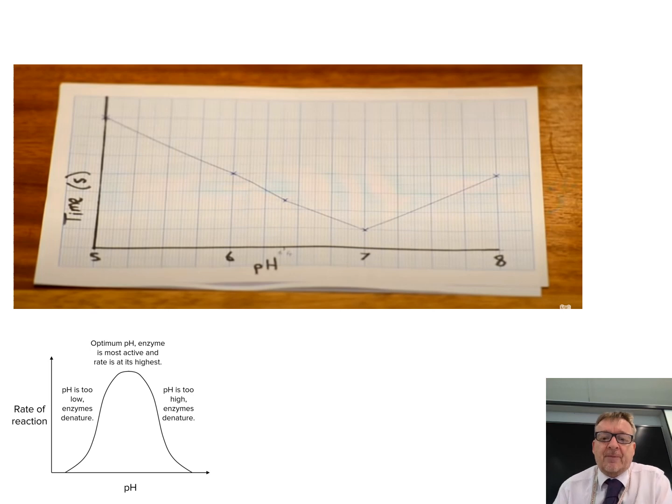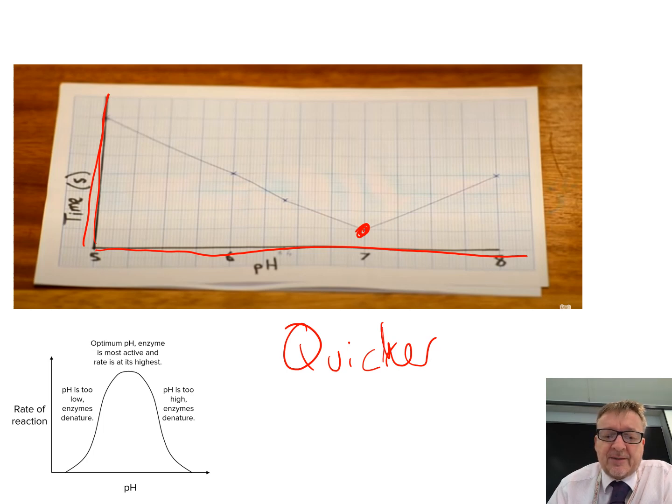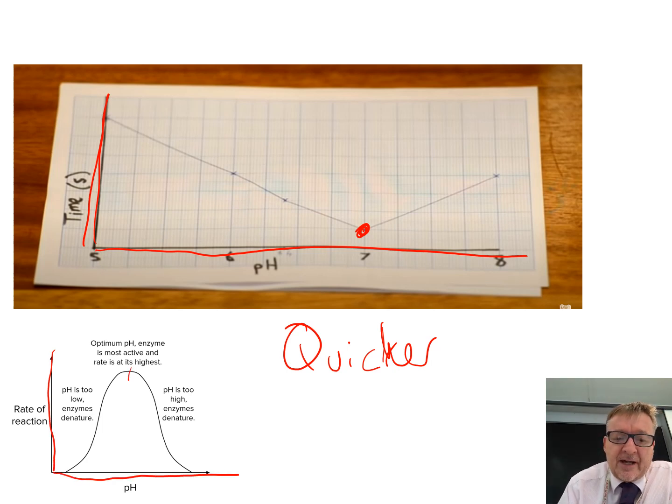There are two graphs. The basic graph has time in seconds on one axis and pH across the bottom. The shortest time is probably around pH 7 — that's where the reaction is quickest, meaning the best conditions for amylase. You can also calculate rate with pH across the bottom, and pH 7 is likely the optimum pH for amylase.